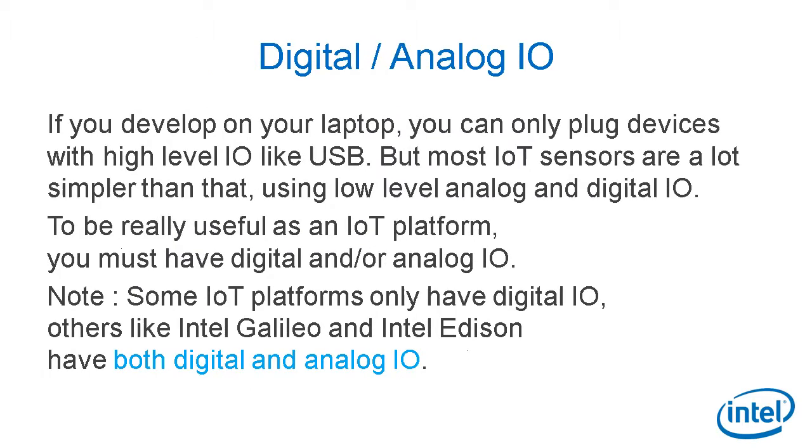Then you have to evaluate the I/O available on your board. If you develop on your laptop, you can only plug devices with high-level I/O like USB, PCI Express, or FireWire. But most IoT sensors are a lot simpler than that, using low-level analog and digital I/O, and they are also very cheap. To be really useful as an IoT platform, you must have digital and analog I/O if possible. Some IoT platforms only have digital I/O; others like Intel Galileo and Intel Edison have both digital and analog I/O. That's quite an important point.